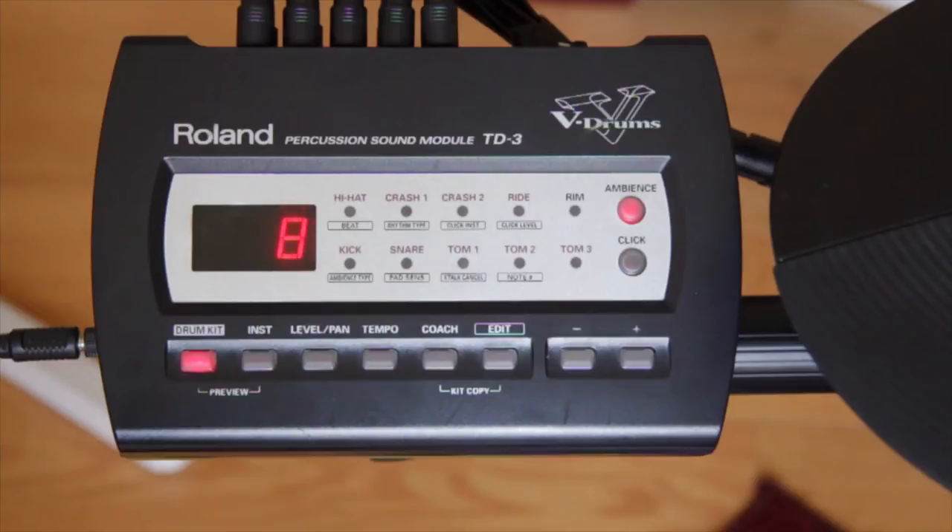Welcome to vDrumTips. In this video we are going to show you how to reset the TD-Three.